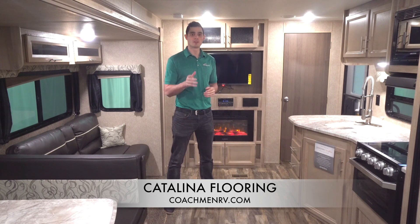Hello, my name is Matt Eppers and welcome to this episode of Coachman Catalina Feature Spotlight. Today we're going to focus on how well built our floors are and the quality materials that we use to assemble them.